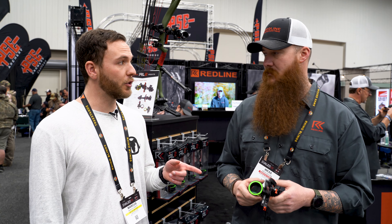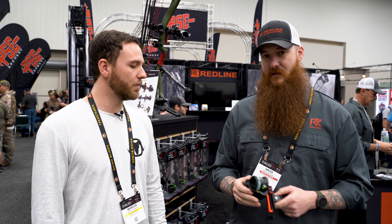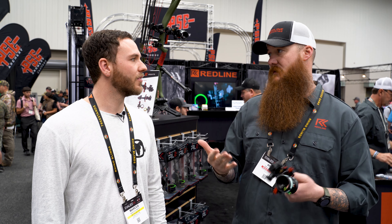That second pin is adjustable too. Right back here you have about an eighth to maybe a quarter inch of adjustment. So if you have your top pin set at 20 yards, you could go all the way down — depending on your speed — down to 40 yards.